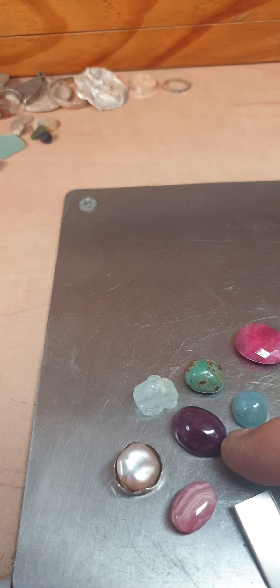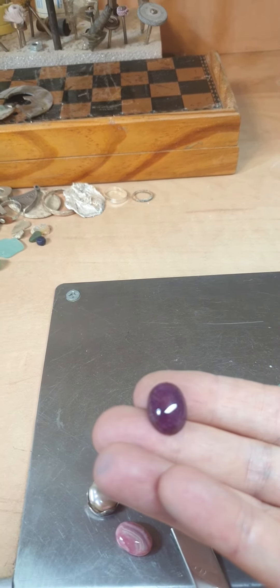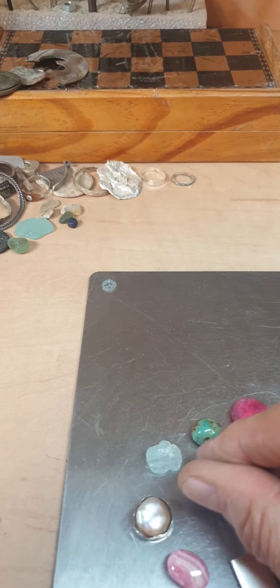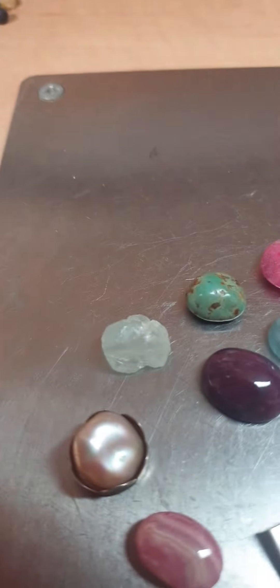Look at this beautiful aquamarine, and that beautiful ruby too — oh, it's beautiful! And this one is a raw aquamarine, but I'm not sure I'll use it since it has a little glitz here.